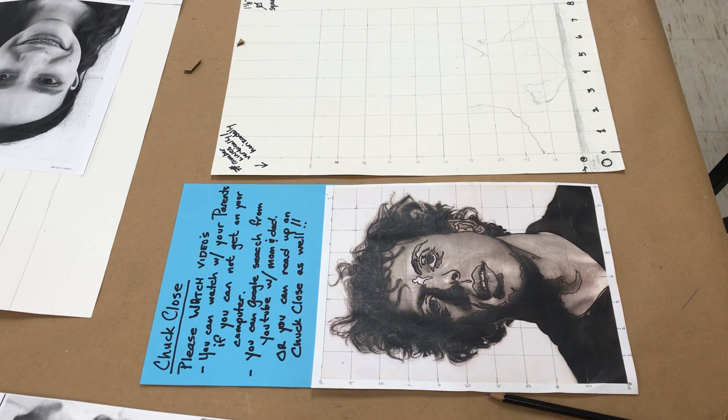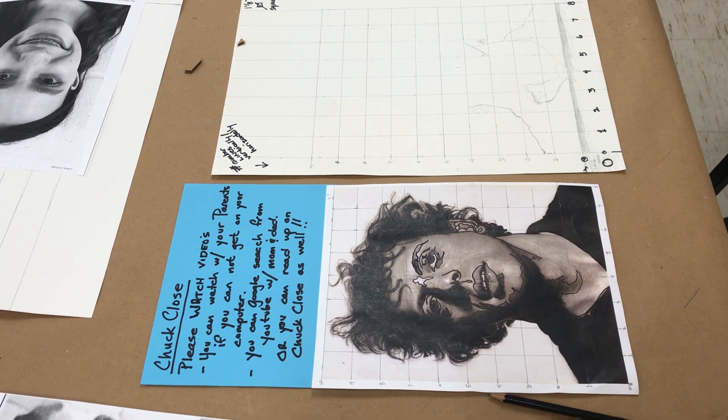Good morning students. I am making a video on the lessons that we've been working on for the last three weeks, so that if you need support and help you can refer back to this. You can also have mom and dad sit with you. You will need a pencil, a ruler, and paper. You are welcome to come down to the art studio and pick up whatever paper.